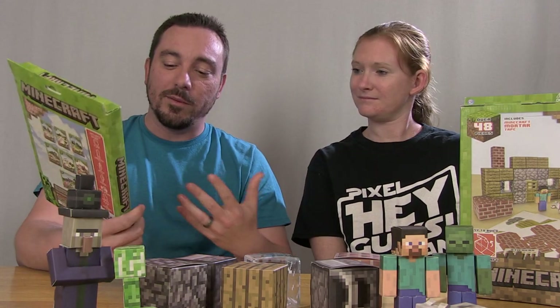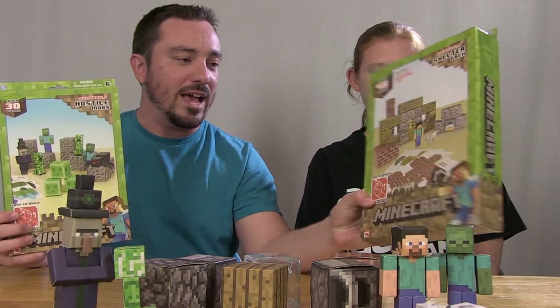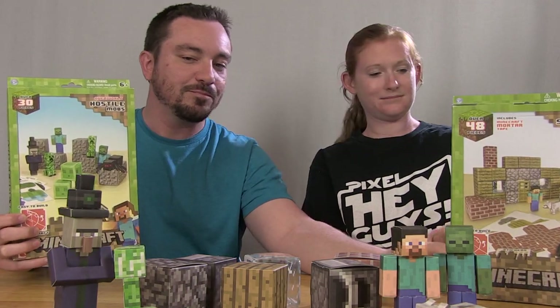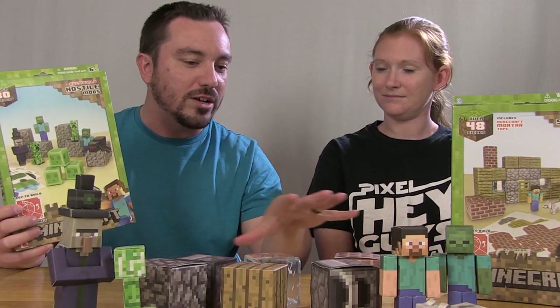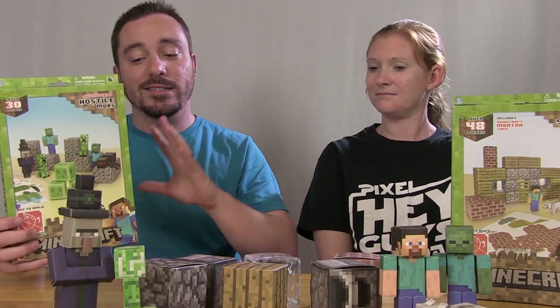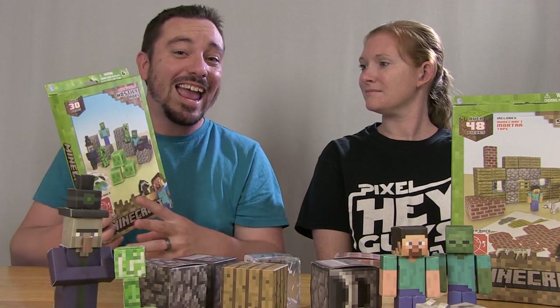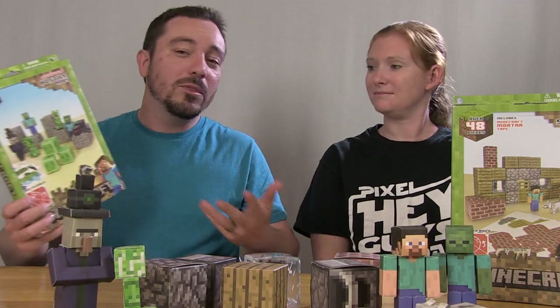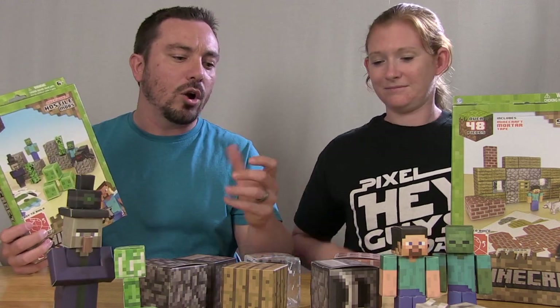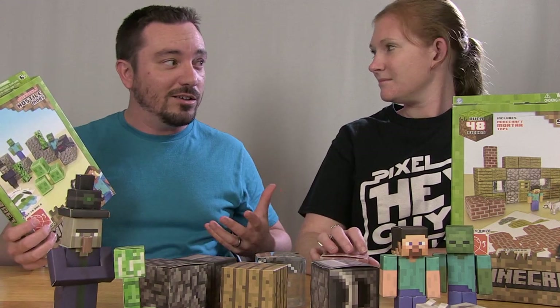This is very cool. It's something that Jazwares has just recently started doing. Minecraft is one of the properties where they're making these very cool little papercraft sets. We have two boxes here, and as you can see sitting in front of us, we already have several of them put together so you can see what they look like. Essentially what we've got here is a fun way to put together your own toys — they're kind of like a cardboard-type paper.